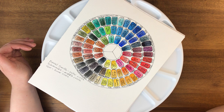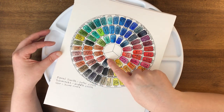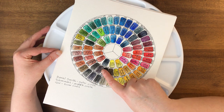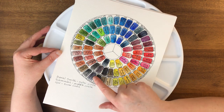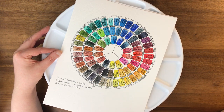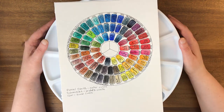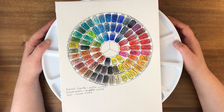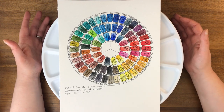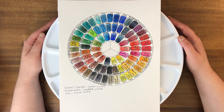With things like neutral tint, I don't have it in QoR but I have it in both Daniel Smith and Schmincke, and they're a little different — one is more purple, the other more gray. I've yet to see how this all works in practice, but I'll probably do a video of playing with this palette in the future. That's all for today — feel free to like and subscribe, and I'll see you next time!